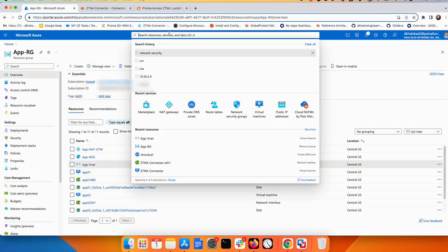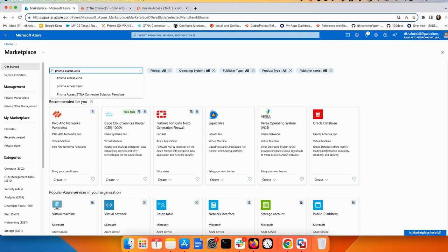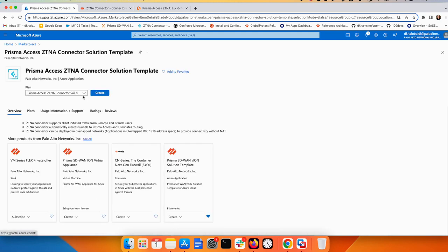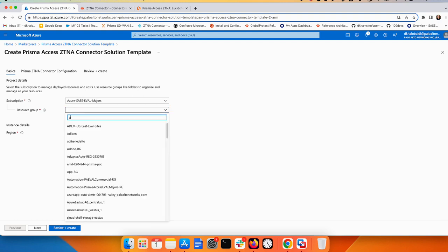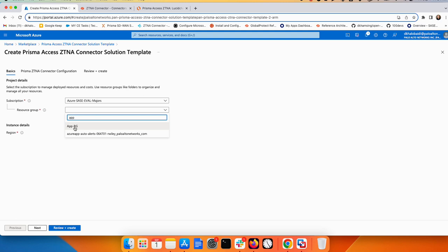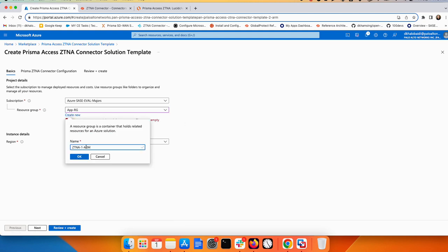To deploy, go to the Azure Marketplace and search for 'Prisma Access ZTNA'. You'll see the ZTNA solution template — click on it and select the two-arm option, then click Create. When asked for a resource group, note that the ZTNA connector requires an empty resource group. My existing resource group is in Central US, so I'll create a new resource group called 'ztna-connector-two-arm' in the same region.